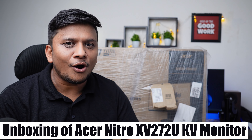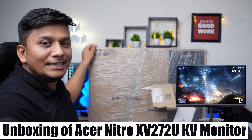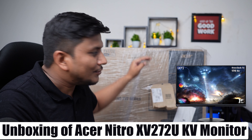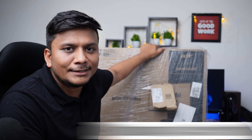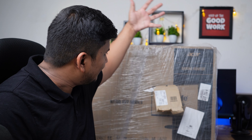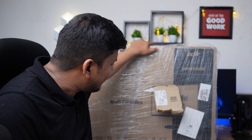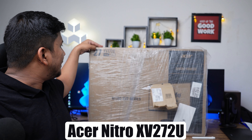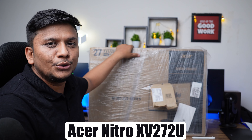Hi there everyone, my name is Preetam and I welcome you all to this channel. In this video we're going to do a quick unboxing and initial impression video of a QHD monitor. This is a 27-inch QHD monitor with higher FPS — it can go up to 170 FPS. It's from Acer, specifically the Acer Nitro series, model XV272U.